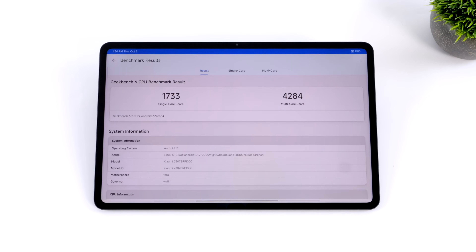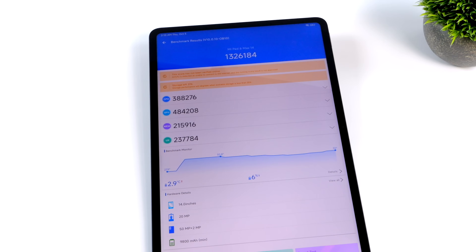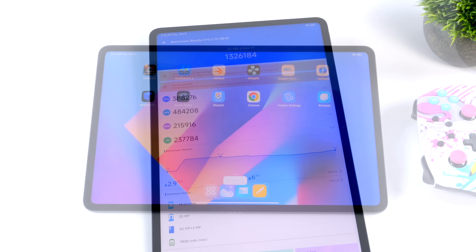Next I ran a few benchmarks. Geekbench 6 came in with a single-core score of 1,733 and multi-core of 4,284 — right in line with other Snapdragon 8 Gen 1 chips. For GPU benchmarks with 3DMark Wildlife Extreme, a Vulkan benchmark, we scored 2,804. Antutu gave a really impressive 1,326,184 — I was surprised to see it score so high, only about 30,000 points off from the Snapdragon 8 Gen 2. I think that comes down to the cooling system: there's a lot of metal on the back to absorb heat from the CPU, so thermal throttling isn't really a concern.